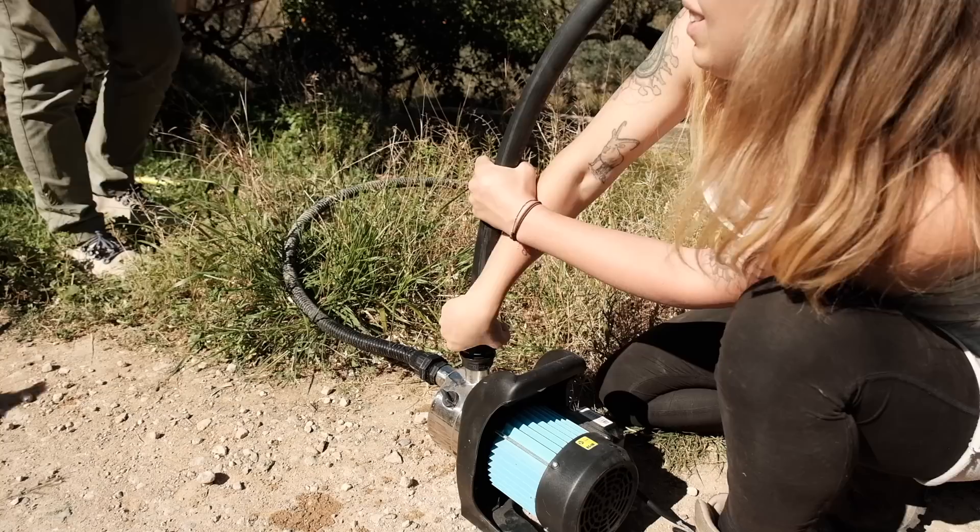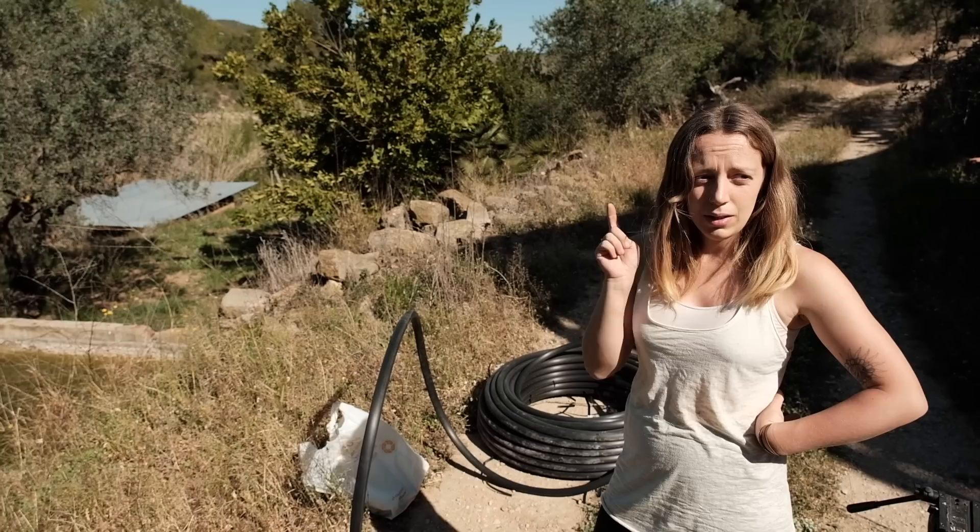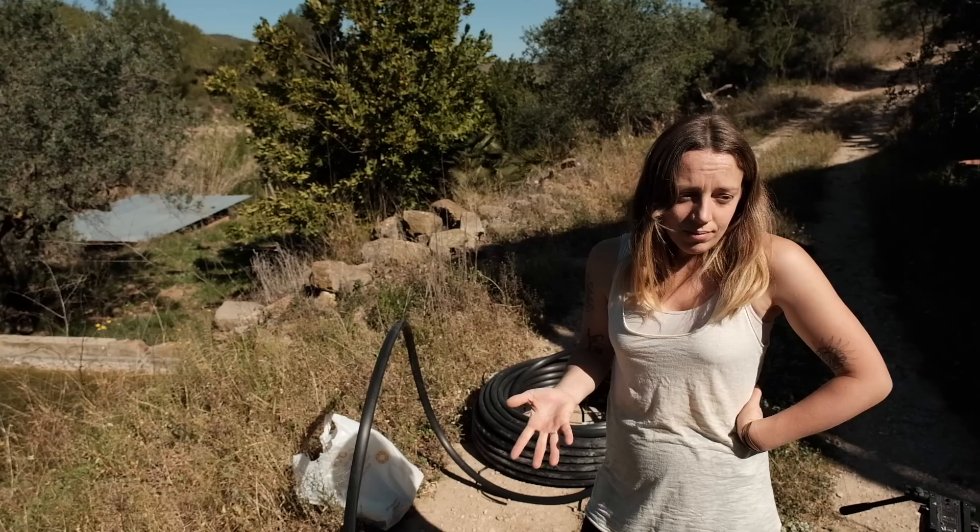So today we're going to try and pump the water up to the top of the hill. We've got the pump, we've got the pipe, we've got the generator. Normally we would try and run it off the solar but we haven't got an extension lead long enough to reach the nearest plug, so we're running it off the generator. And if it works out well, I guess we'll dig some sort of channel to run our cable down here and have a little pump house permanently set up. But yeah, let's give it a go.